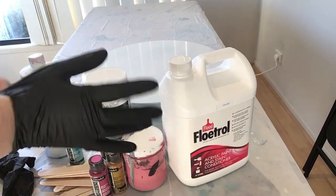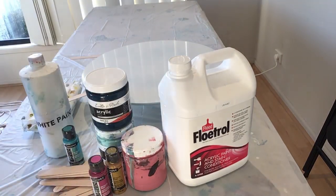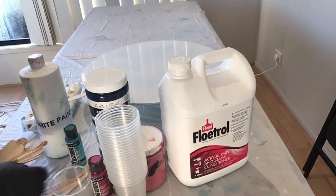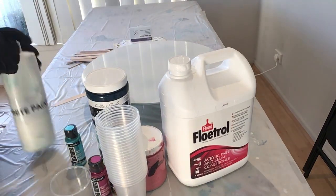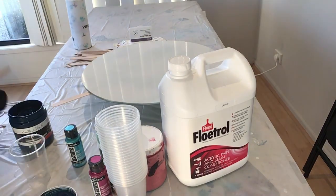I'll put my gloves on. With paint pouring or any type of fluid art, it can get quite messy, but particularly with paint pouring. The white paint I use is actually a house paint — it's so much more economical to use, and you go through so much white paint. The brand is on the supplies list I've provided.